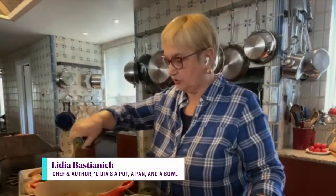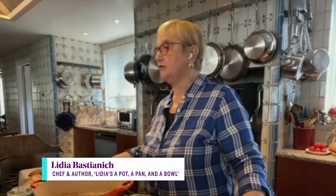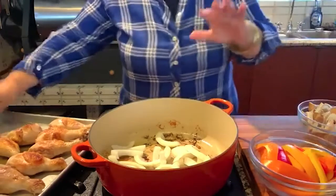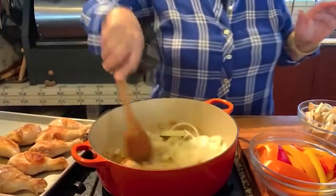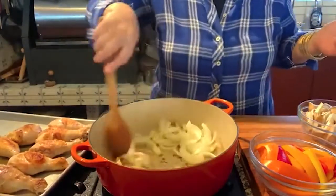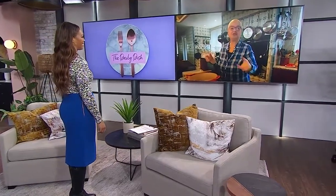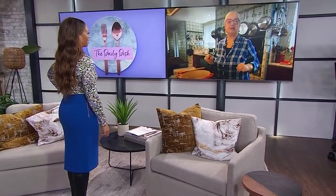I have chicken à la cacciatore here. I'm putting some oil in the pan. I already browned my chicken right here because that takes a while. I'm going to add onions — when you put the onions, you add them not too thinly sliced because then they sort of disintegrate. I want to share that I salted and seasoned the chicken. This is drumsticks. Everybody's into chicken breast, but I love the dark meat — it's cheaper, it's moister, and it doesn't dry out if you cook it before.